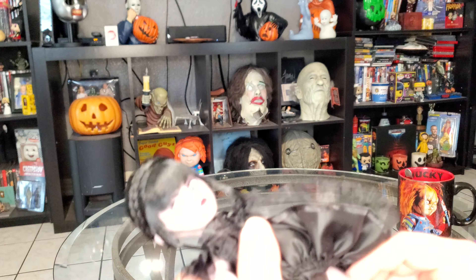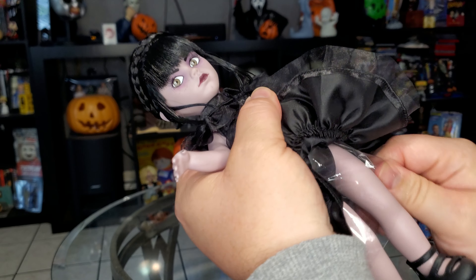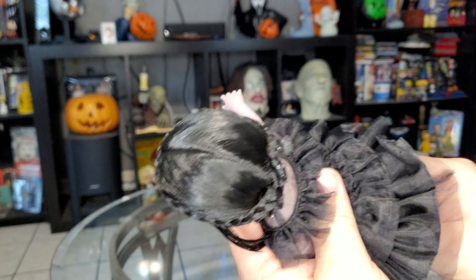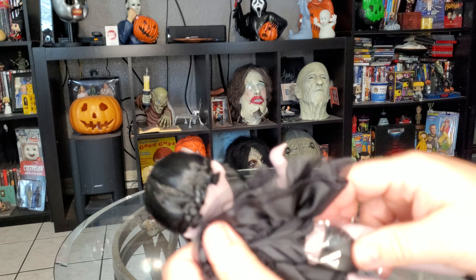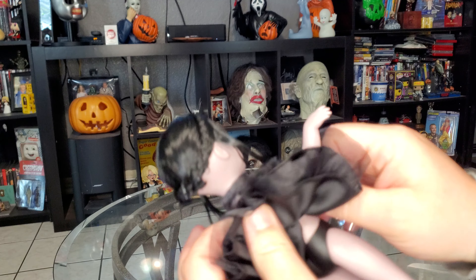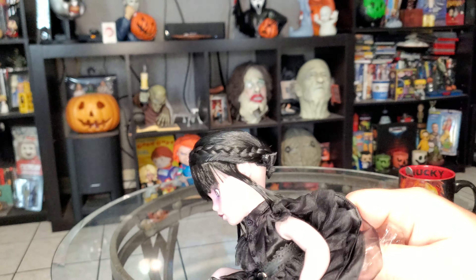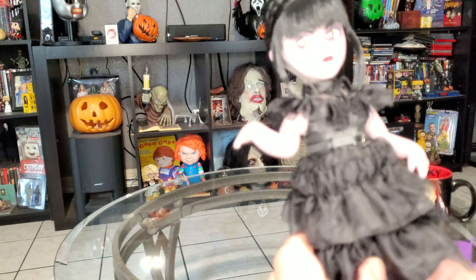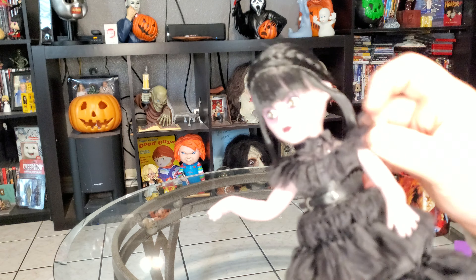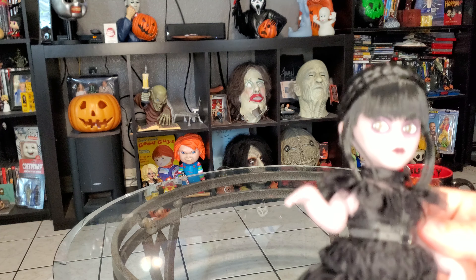They put plastic everywhere — there's some plastic right there. I wonder why they put all this plastic. I mean it's for protecting, but that's weird. Almost got it out. So there's all the plastic. I thought I got all of it but there's still a little piece right there — we'll worry about that later.